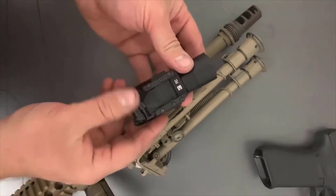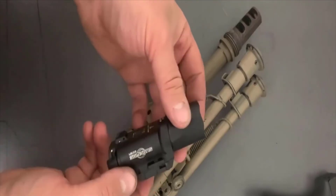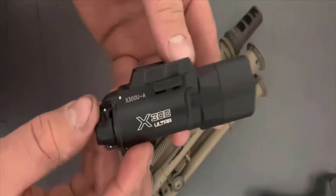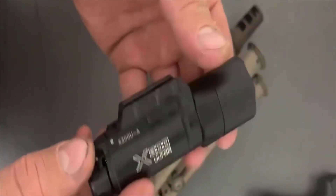I really can't say enough good things about this light. If you're looking for a good quality light that won't break the bank, this is the one to get in my opinion. If you have any more questions just leave them in the comments below. Thanks for watching guys and have a great day.